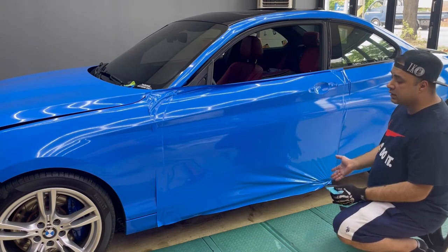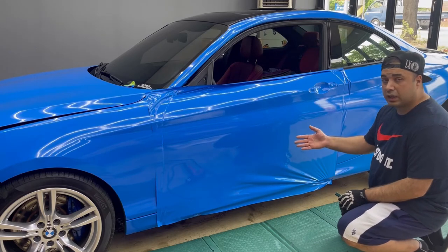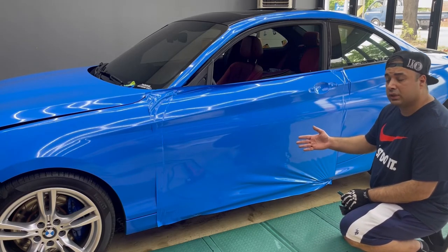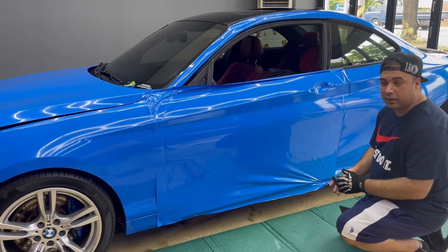The rest is going to be super easy — it's a flat panel. Most of the door is going to be the same. I'm going to put the video on time-lapse to save time and keep the video shorter.